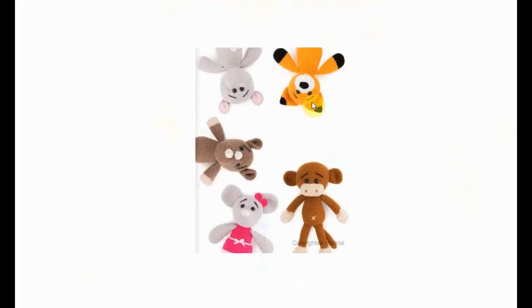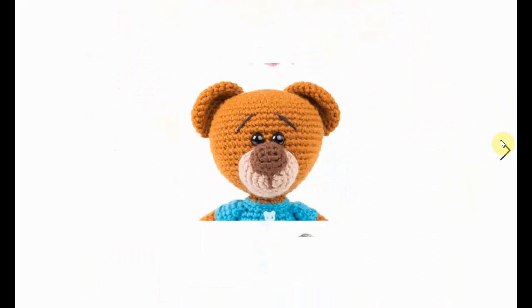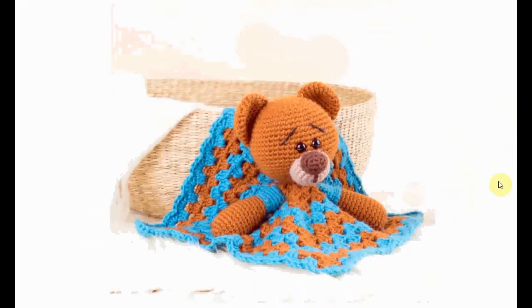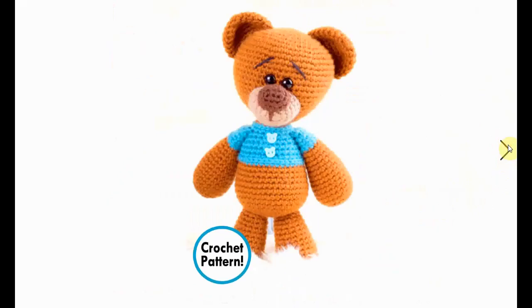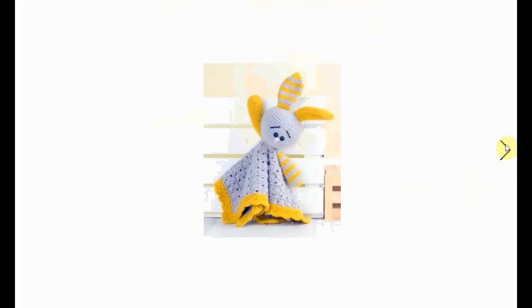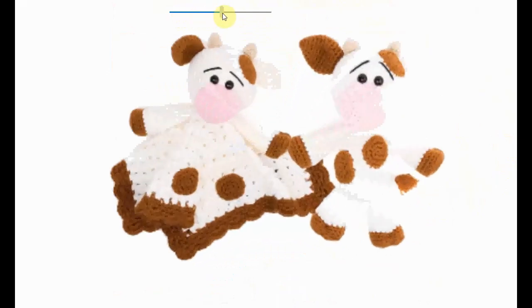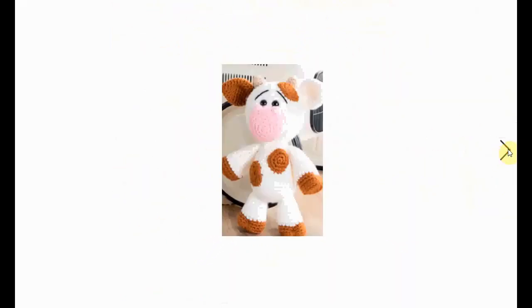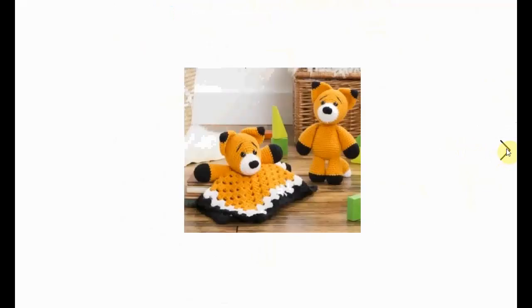Just to get a glimpse of what is available in this book — like a fox and a mouse, and a little bear, he's adorable. You can of course vary the colors to make the toy that you want to make. A little bunny there. These crochet patterns — look at the cow, it's so cute and adorable — are perfect to give as a baby shower gift or something like that. Fox, I love the color combinations, very nice.